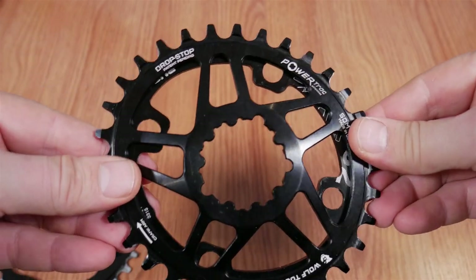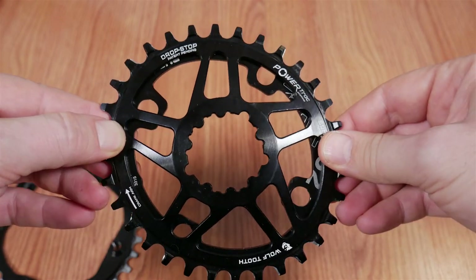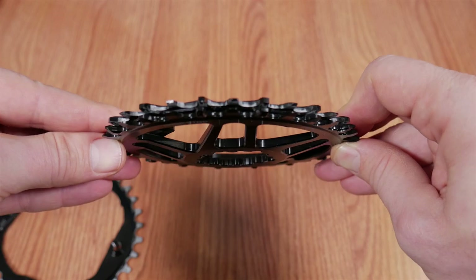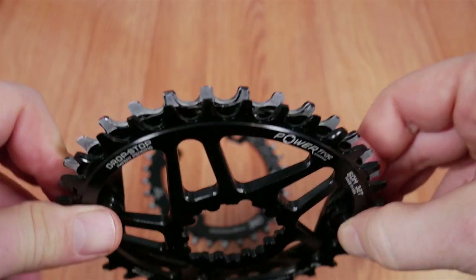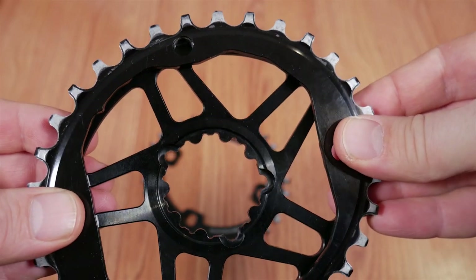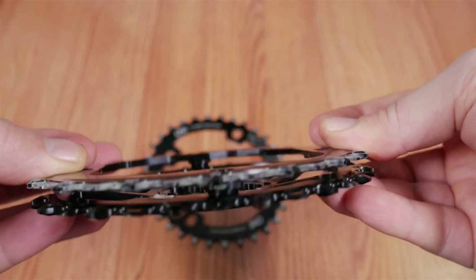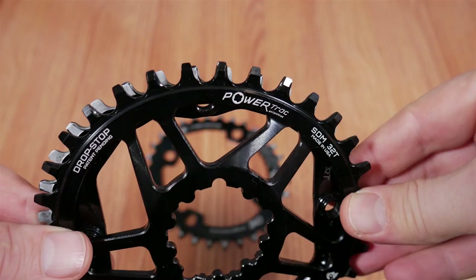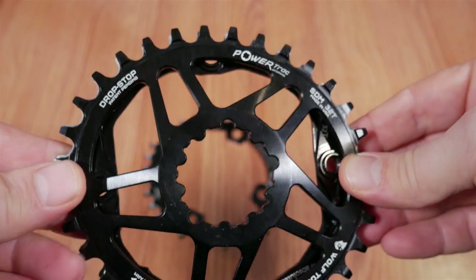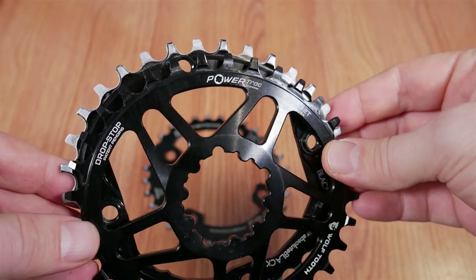Compared to those, the Wolf Tooth is spec'd at 10% ovality and 112-degree engagement. However, when I put the Wolf Tooth on top of my 1-up, they match tooth for tooth — dimensions are identical. Placing it on top of the Absolute Black, again very, very similar, though I think I can see a tiny bit of that 2% difference in ovality. Any difference that exists between these ovals must be minimal.